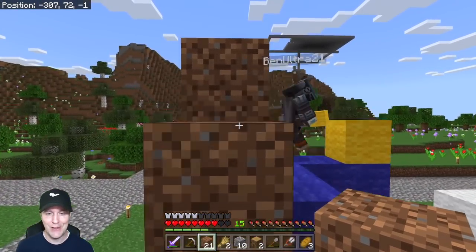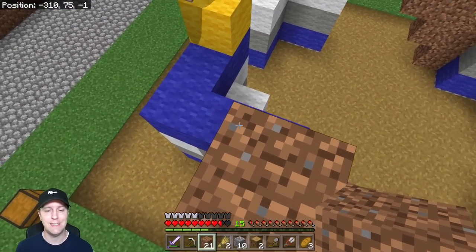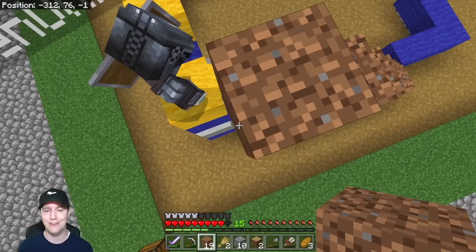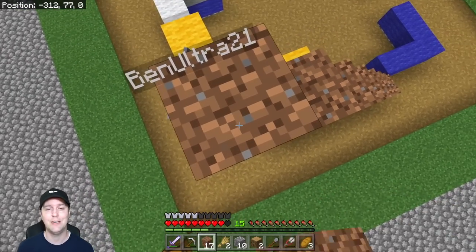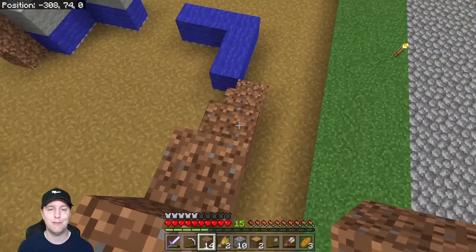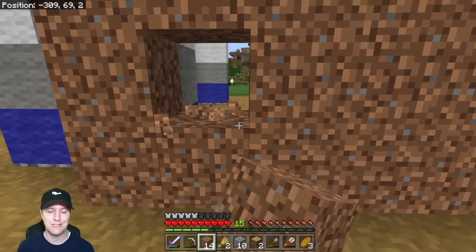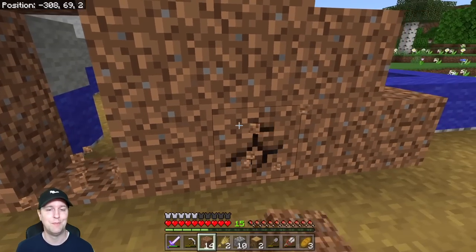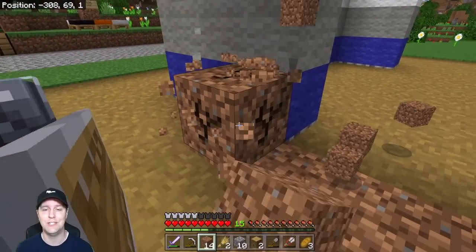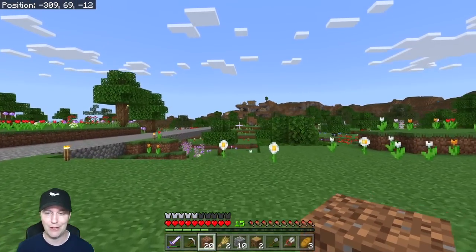If you recall on our last episode, I had died at a ship — I had fallen and gotten inside the cargo hold and got surprised by a drowned. I thought I was dying through drowning, but it was actually a drowned. I was okay and able to get all our stuff back, but I was sadly killed there. It was a shock to the system.